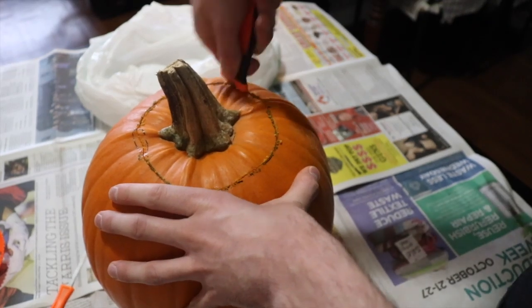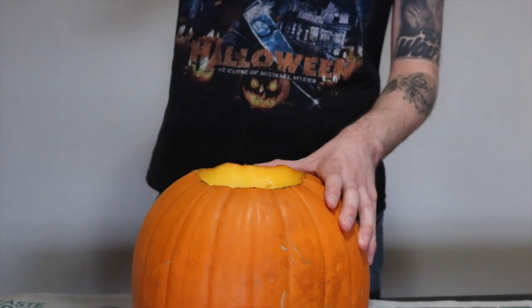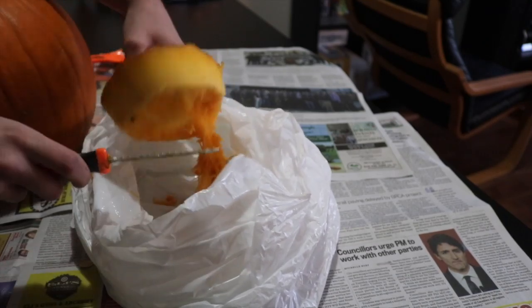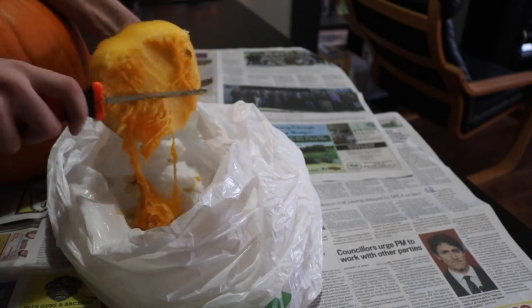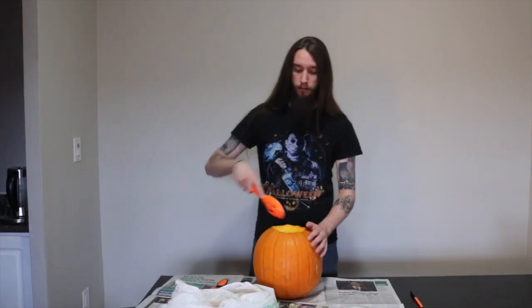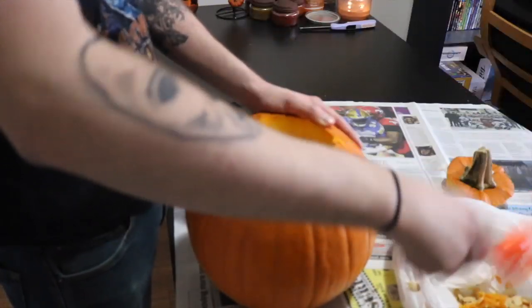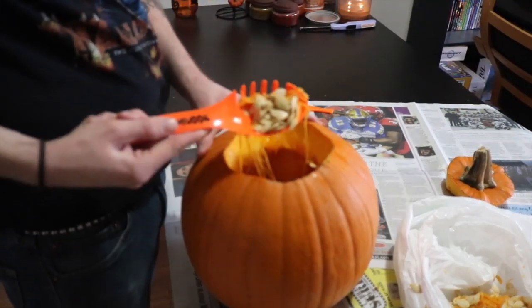One thing this year that has actually made pumpkin carving a lot more enjoyable for me is that I am no longer allergic to the pumpkin guts. Some of you may remember last year when I mentioned that I was allergic to pumpkin guts. Essentially, when I moved into my apartment about five or six years ago with my now ex-girlfriend, we decided to carve a pumpkin, and when I was cleaning it out, my hands started breaking out in hives and getting really itchy. Nothing that a simple hand-washing couldn't fix, but I realized I'd actually developed an allergy towards pumpkin guts, which was something I never knew before.